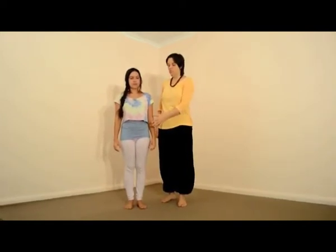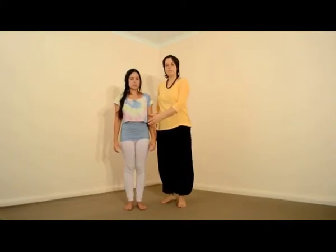Here we have a look at the balancing poses. While balancing, it's very important to engage the core muscles to have a stable base. And with the balancing poses, you can develop really good endurance for your core muscles.